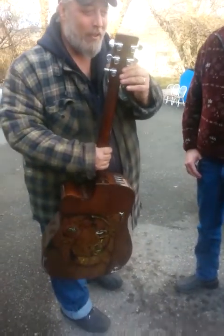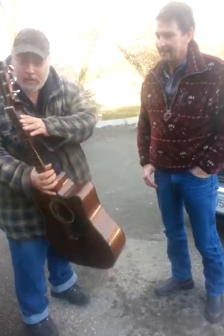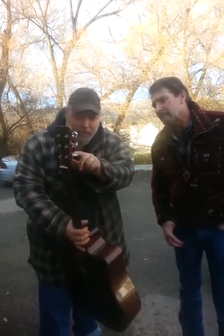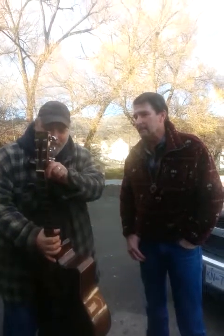I originally thought these were brass machine heads. That's what was on it when I got it. It looks like somebody may have swapped them out. I didn't do it — that was there when I bought it.